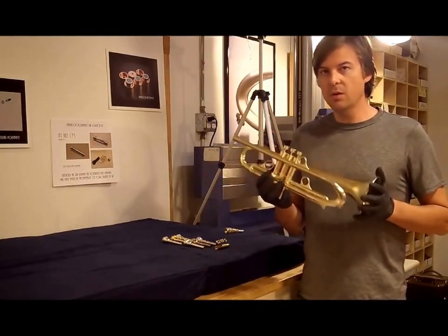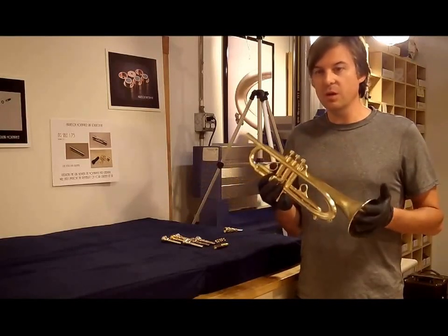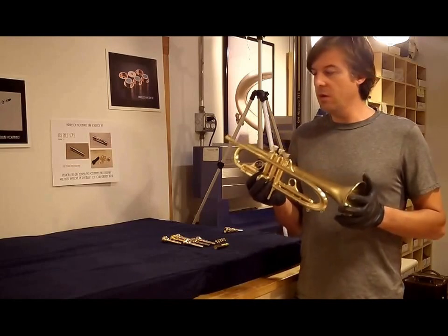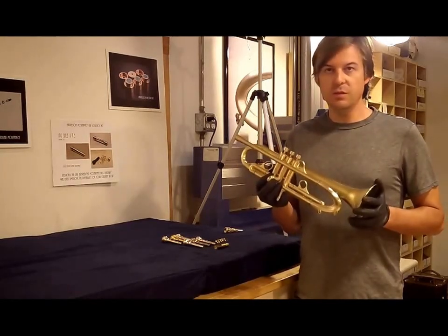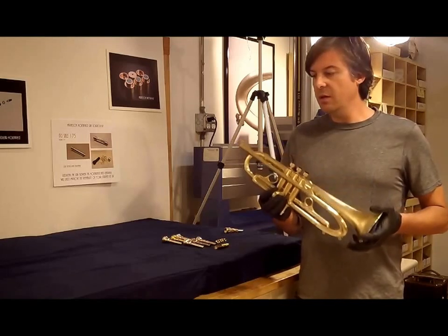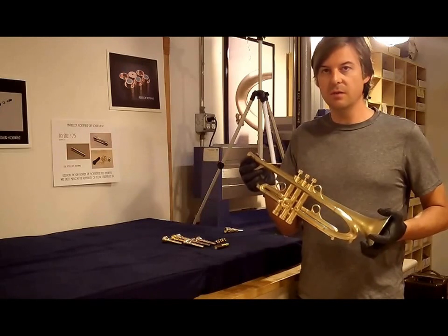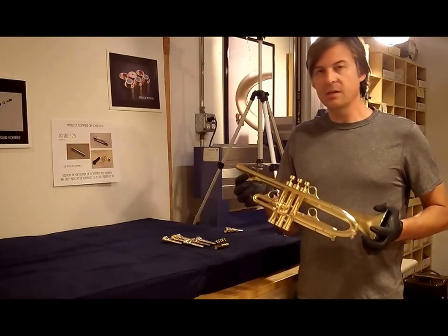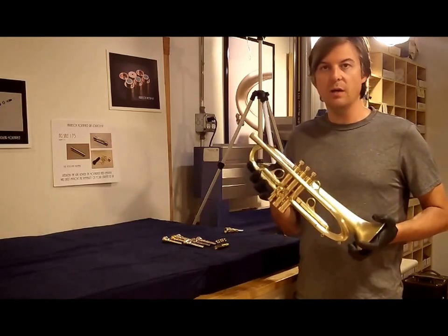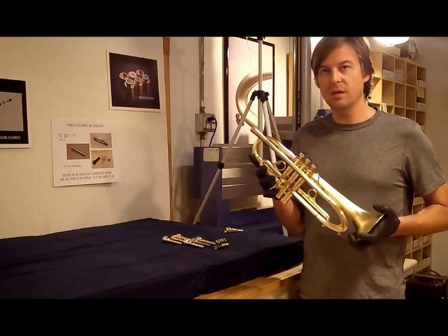All summit trumpets from this day forward will include an adjustable gap receiver, or AGR as we call it, unless of course you don't want one. So if you have a horn on order right now, you should receive one. If you haven't discussed that with us, we can inform you on which design you would like and discuss exactly how that works. This video is intended to show you how and why you would want to have the adjustable gap receiver and what it does.